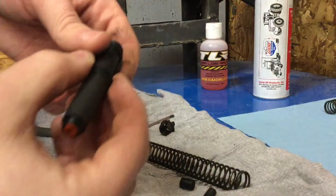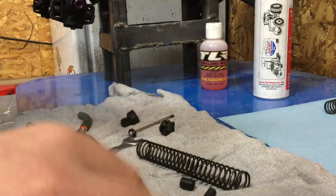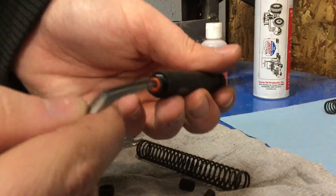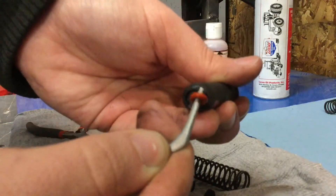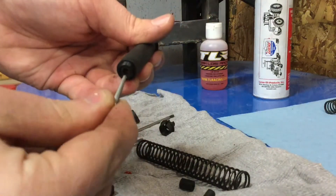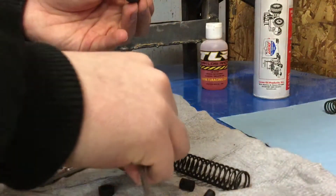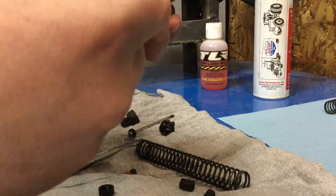I'm gonna take the extra stuff off. Okay, this is how you get your seals out. I just grabbed some tweezers and I just gently — there's a seal, there's a seal, spacer, spacer, and there's another seal in here.